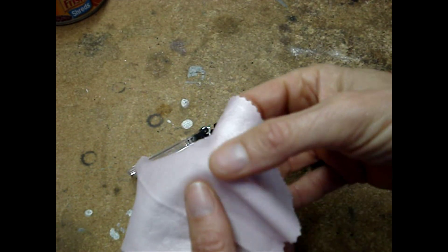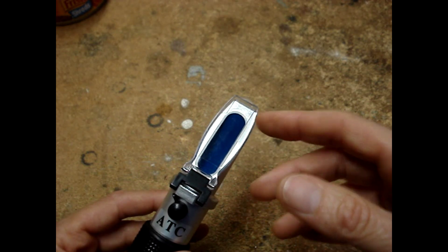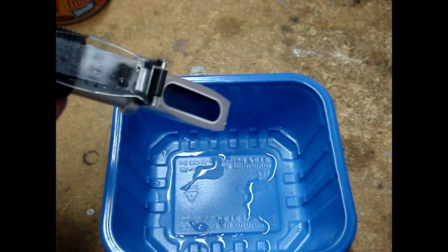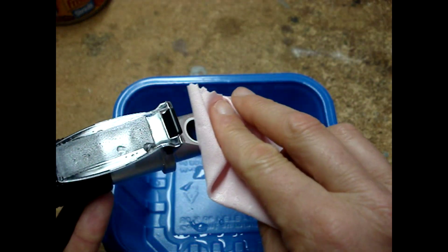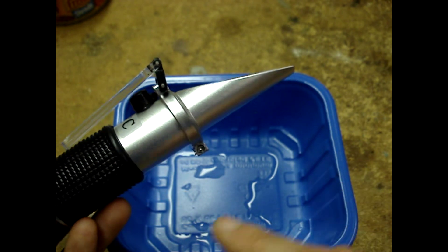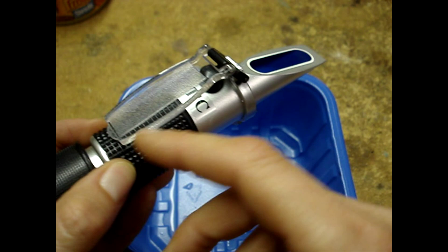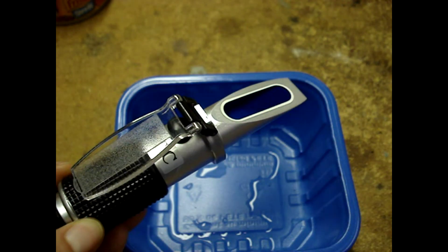The refractometer comes with a very soft cloth. Be careful not to scratch the prism. Shake some of the distilled water off, then gently dry everything off. As you're cleaning off whatever you're testing, take care not to get any of the liquids back on the instrument body — it could seep inside and destroy it.